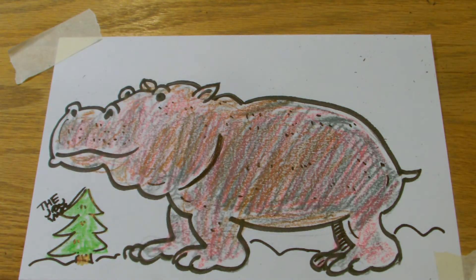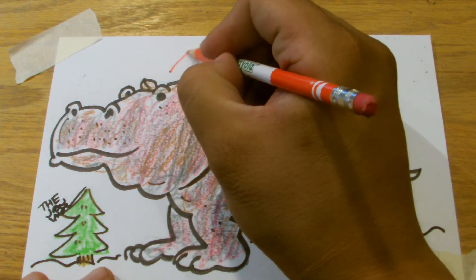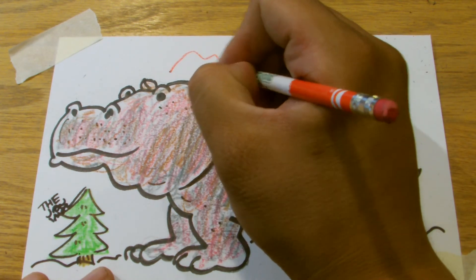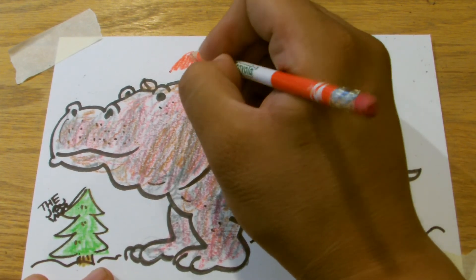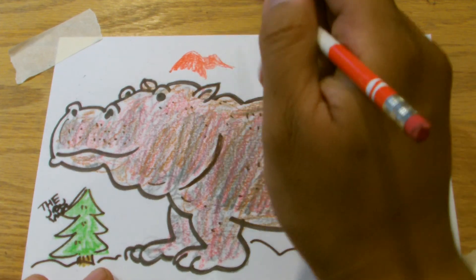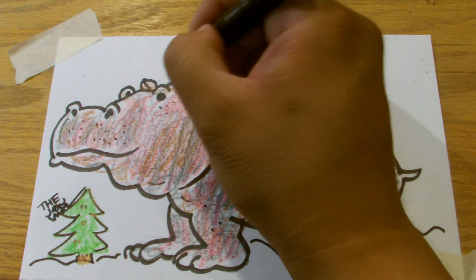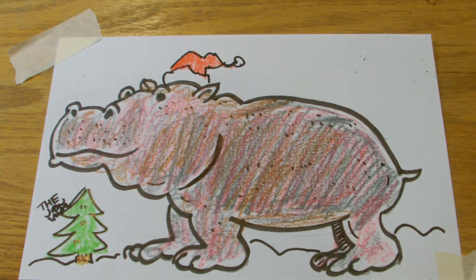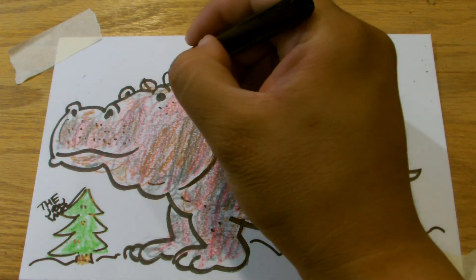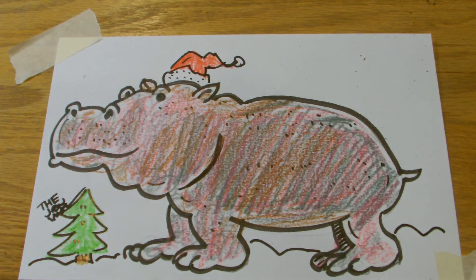All right, so that is our Christmas hippo. And just because — this is kind of a little bit of reverse engineering — I'm going to give him a hat. So now it is a Christmas hippo. All right, that is our Christmas hippo.